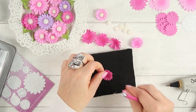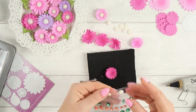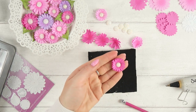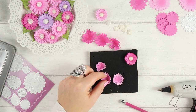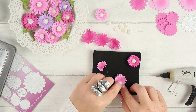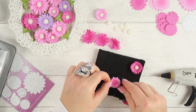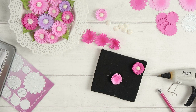Then to finish off the flower, I'm placing a little gem in the center. I used self-adhesive gems and also half pearls, which I attached to the flower with hot glue.